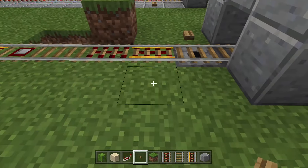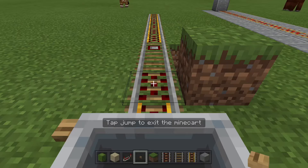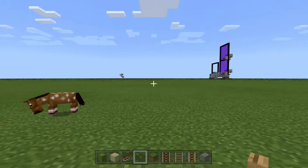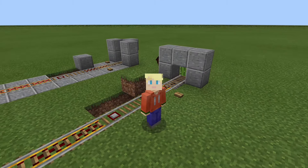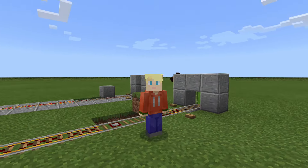Place a button here and a button here. How the system works is: press your button, get on your minecart, move forward, press that button, and it'll send you off. Now you have a minecart pickup system! I really hope that helped — if it did, press like and subscribe, and I'll see you guys in the next one. Peace!